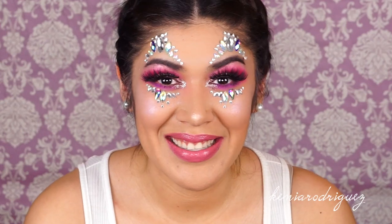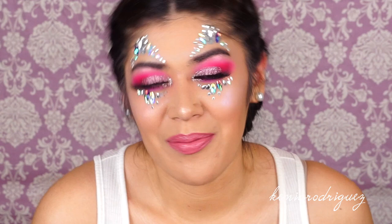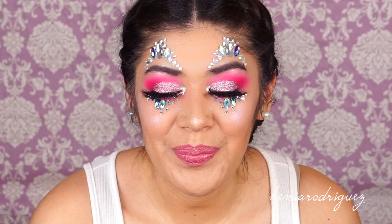Hi guys, welcome back to my channel. If you're new, thank you so much for watching. My name is Kenya Rodriguez and I'm kind of a self-taught makeup artist. Today we have this festival inspired look — this is a 'no chella' because homegirl was poor and I've never been to Coachella.